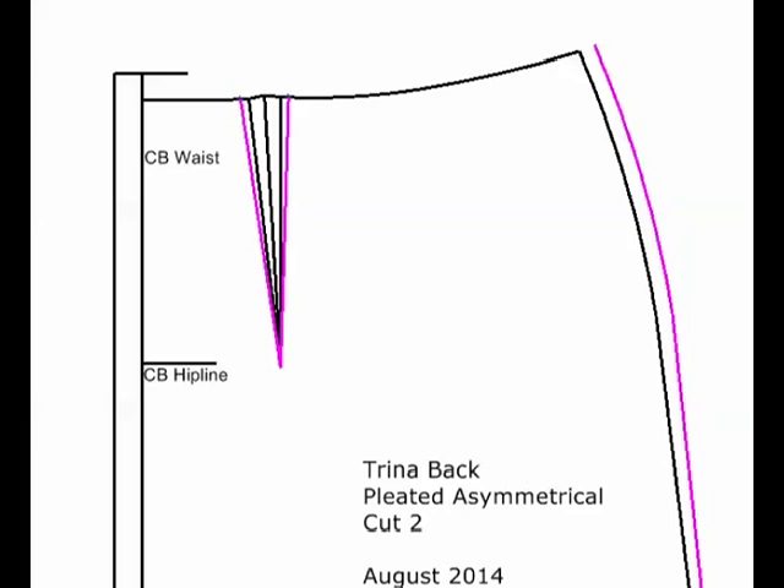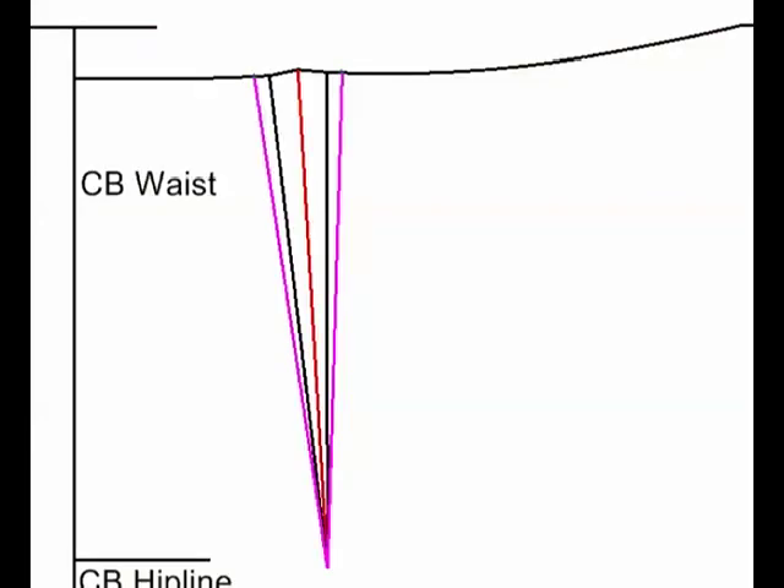I added 3/8 of an inch to my side seam, so I'm going to take that same amount out from my dart. I've split it in half to take it from each side of the dart, so it comes out to about 3/16 of an inch, which is not a lot and it won't make my dart too wide.